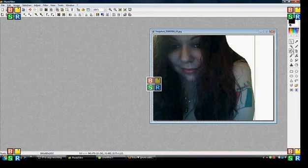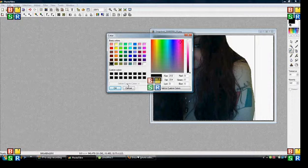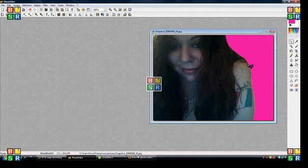Now to just add a color, choose a color or whatever. Let's do pink for example. Edit, hit hide selection and that's that.